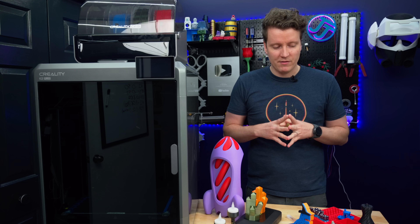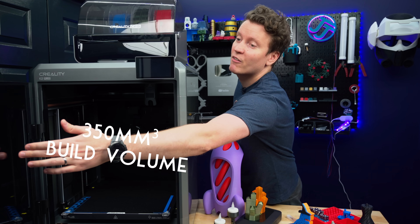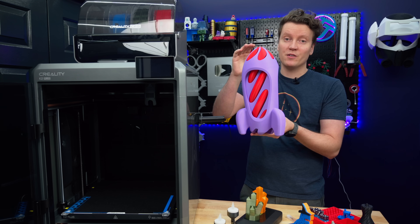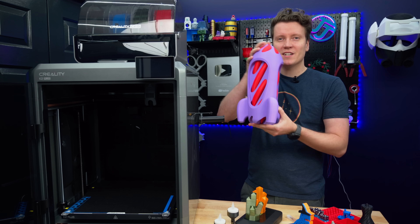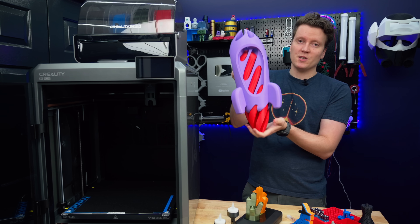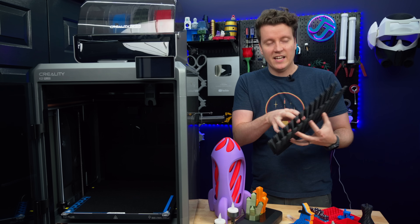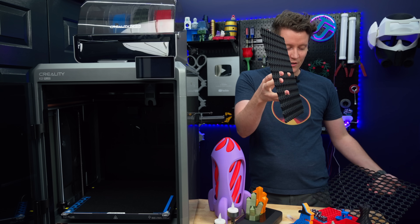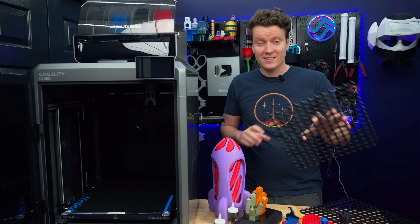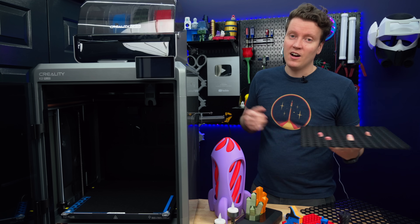First off, we got to cover the specs. This thing has a massive build volume — 350 millimeters in every dimension: X, Y, and Z. This rocket is a full 350 millimeters tall to give you a size comparison of just how much you can print. It has two parts, so it makes it even bigger when the rocket blasts off. This fully fills the build plate, so you could really do a lot of printing on a machine this size.